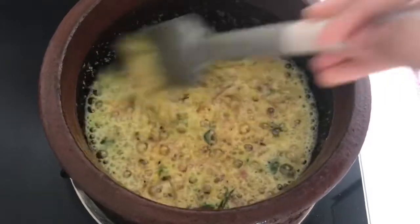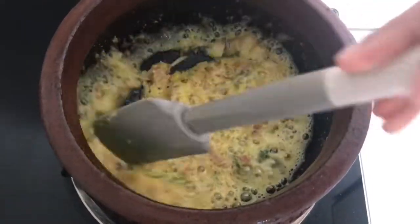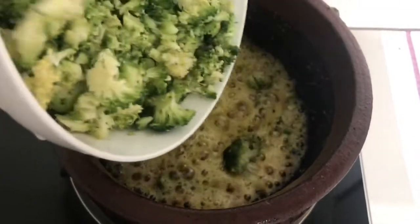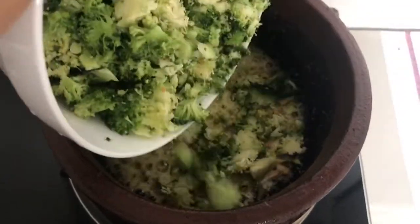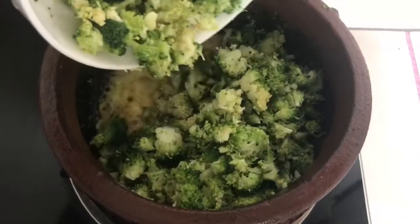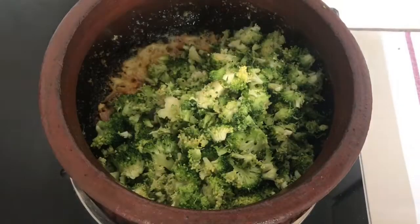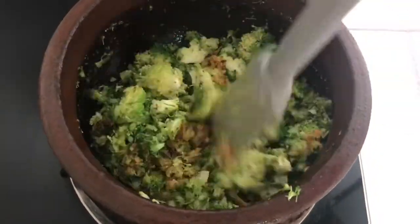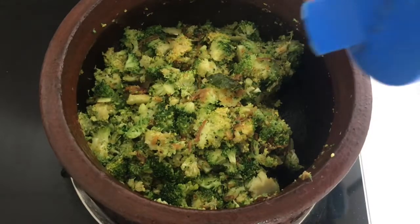Now we add broccoli and cook for 2 minutes. Then mix it like this.